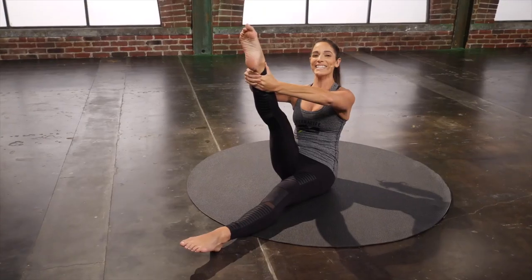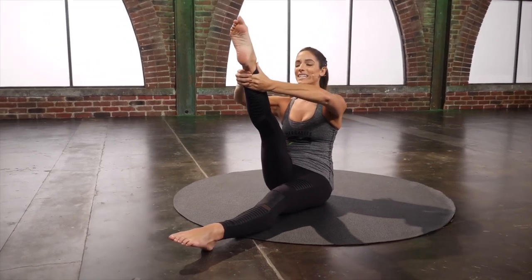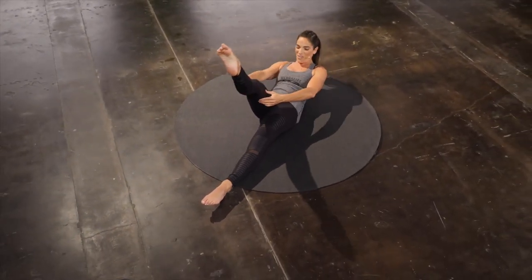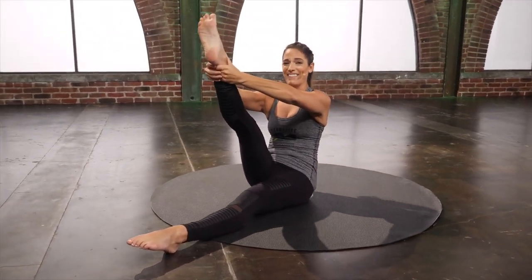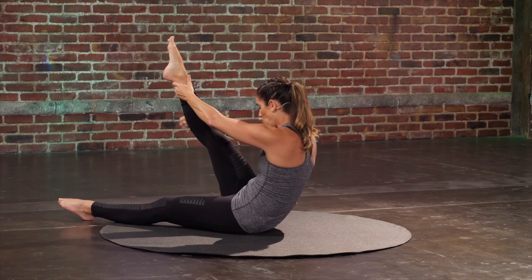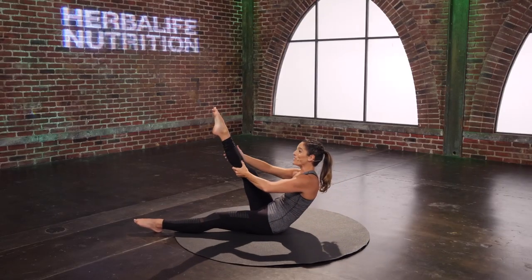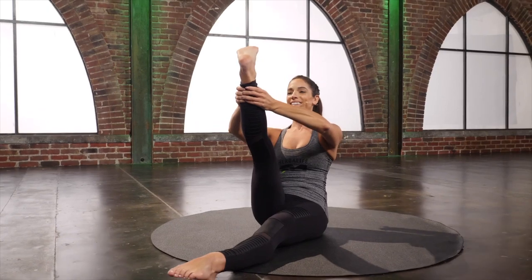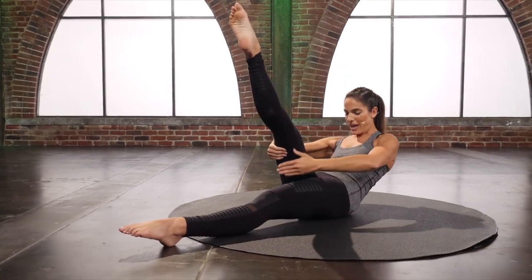Flex and point. Keep reaching the chest forward. Last one, and reach. Walk back down that leg. Again, walk all the way back up. Reach up at the top — feels so good behind that leg. And then walk it back down. One more here. Walk all the way back up using that core. Lift up tall. And then walk all the way back down.